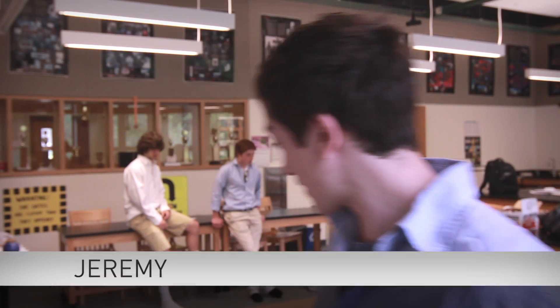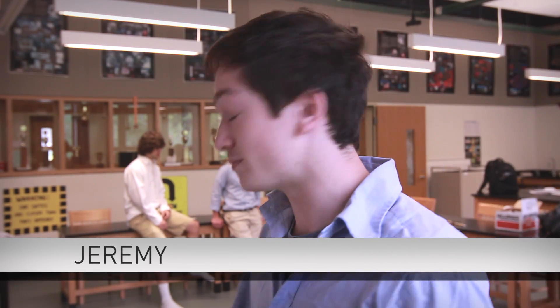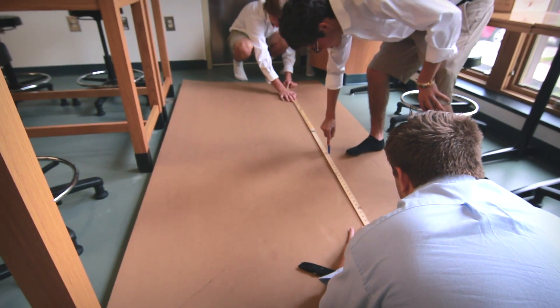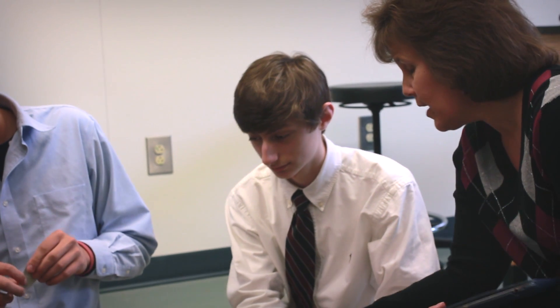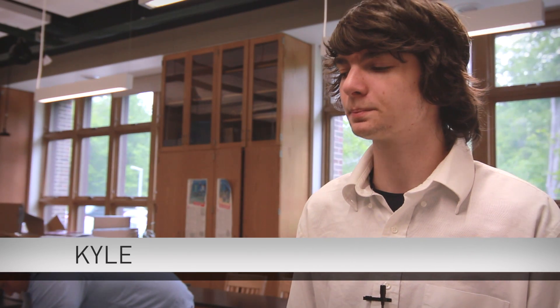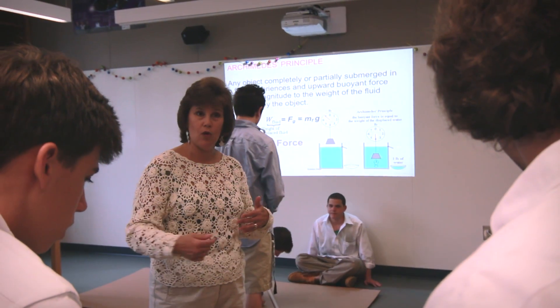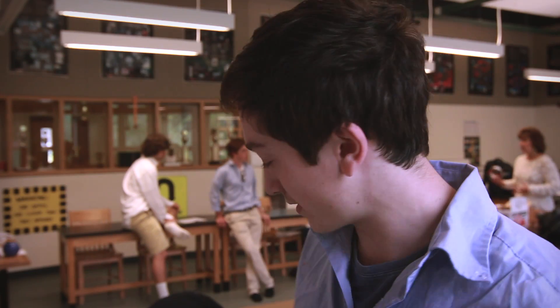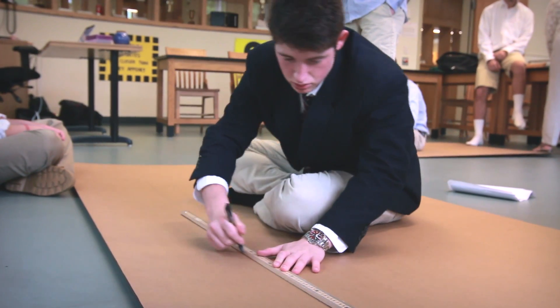We're building a boat out of cardboard and trying to move it across the pool with two students in it, using only cardboard and the tape we're given. Getting a holistic idea of what you're building before you actually build it is always kind of hard. We have to weigh ourselves and figure out how to spread our weight across the boat. The hardest part so far is definitely getting the measurements correct, because if you mess it up even by a couple inches it's bound to sink.